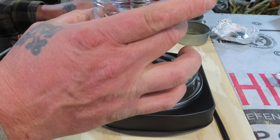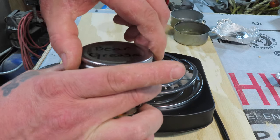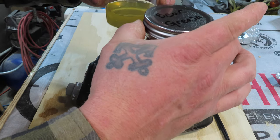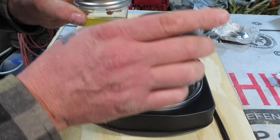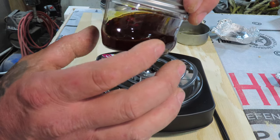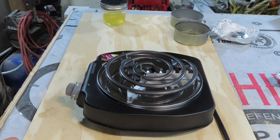There we go — some bear grease. This will take care of my boots for quite a while. Oh, that's a little warm. Bear grease and mink oil — a boot's best friend. Look at that, too hot — it melted into the plastic. Well, I guess this is going into another jar.